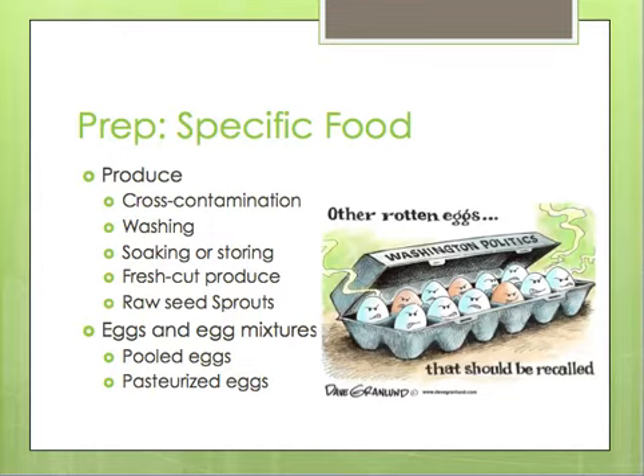Raw seed sprouts can be served but should not be served to clients who are at high risk or are immunocompromised, especially in hospitals, because those tend to go bad quicker than other produce. Moving on to eggs and egg mixtures, they talk about the difference between pooled eggs and pasteurized eggs. They recommend that if you have high-risk clients, you should use pasteurized eggs or egg products over pooled eggs or non-pasteurized eggs in your preparation.